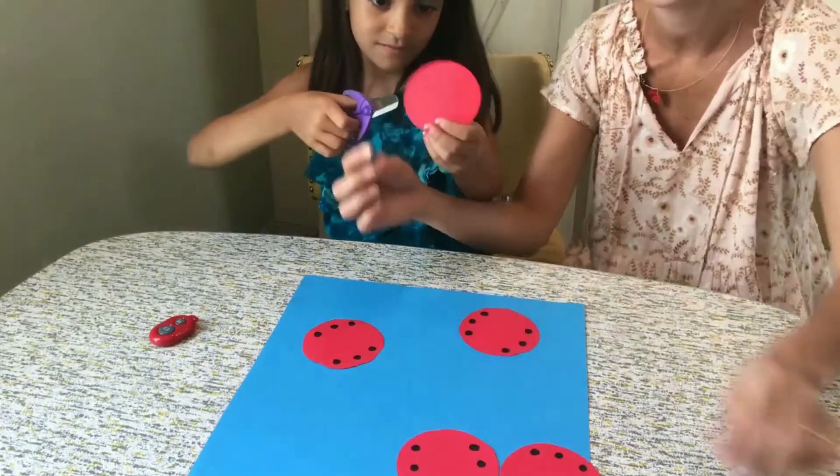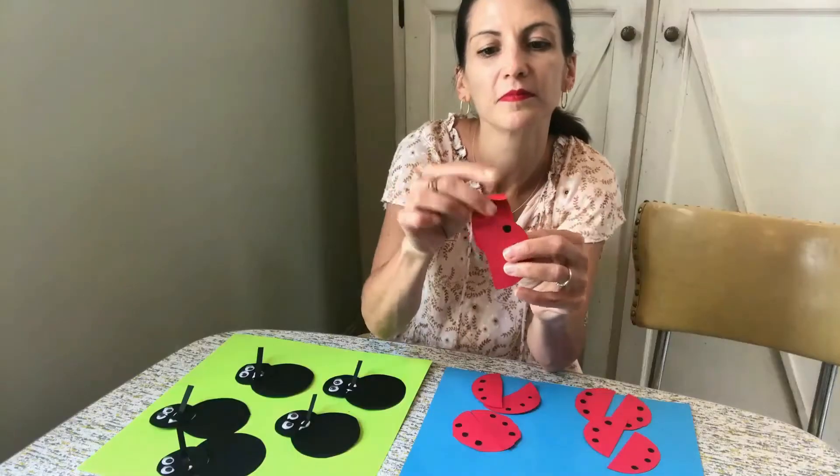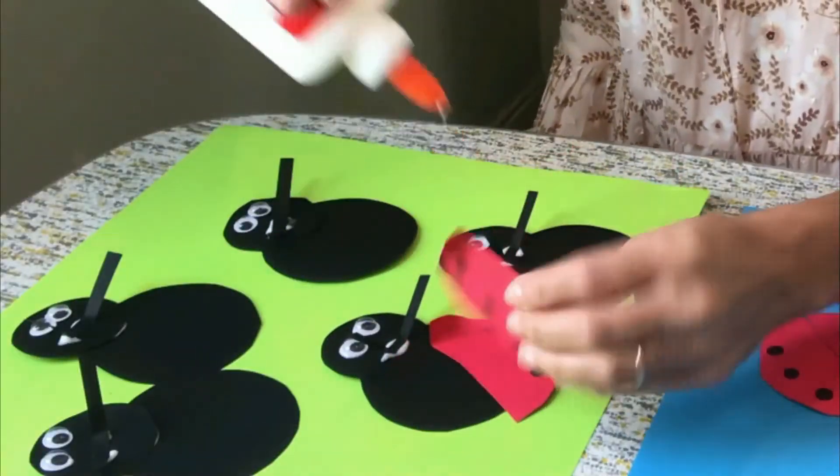Now you're going to cut the wings in half. Bend the top part of the ladybug's wings and glue them to the body.